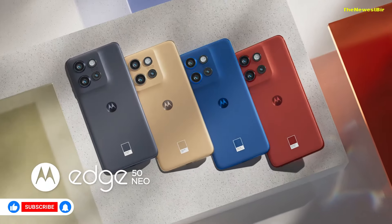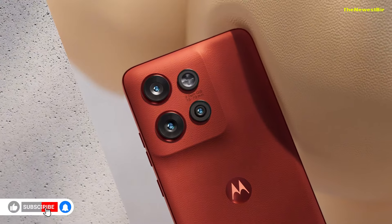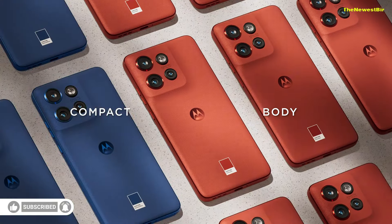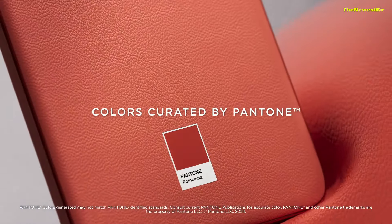Motorola Edge 50 Neo review. Hello friends, welcome to my channel. Today, I'll introduce you to Motorola's new mid-range star, the Motorola Edge 50 Neo.